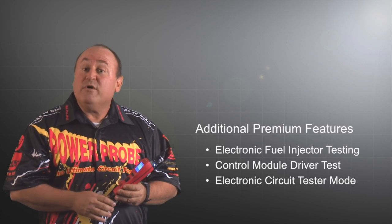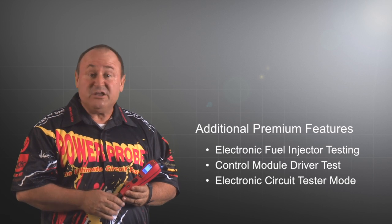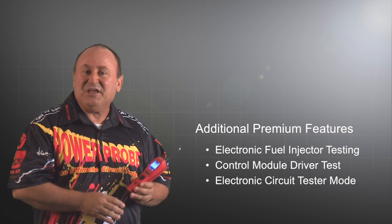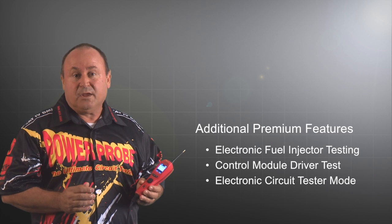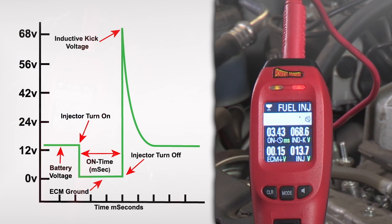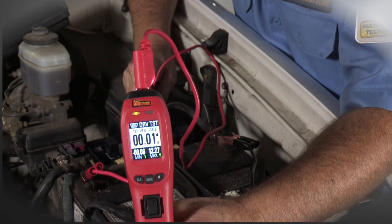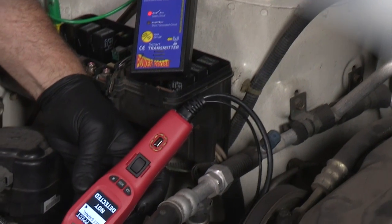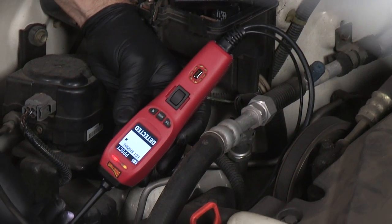Even more exciting, we've bundled three additional premium features into the PowerProbe 4 to give you a huge value and increased testing capability. One is the electronic fuel injector tester that makes fast work out of testing the fuel injector signals, then the electronic component driver's test, and the ECT mode for pinpointing open circuits.